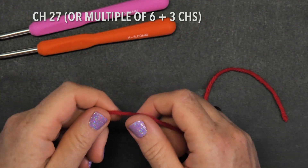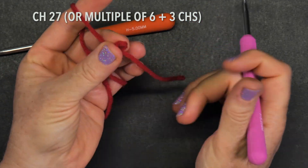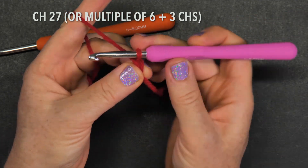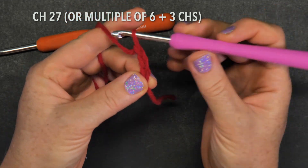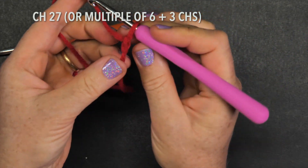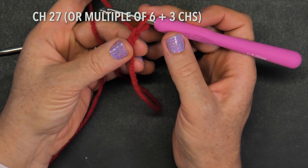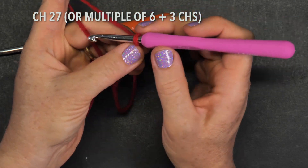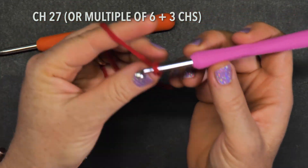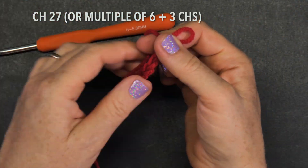Let's get started with the foundation chain. You will need 27 chains. I make a loop, pull through once, hold tight — one, two, and three — then hold up here, let go, pull the string, and now you have a knot and your very first foundation chain formed. That's one; we want 27.